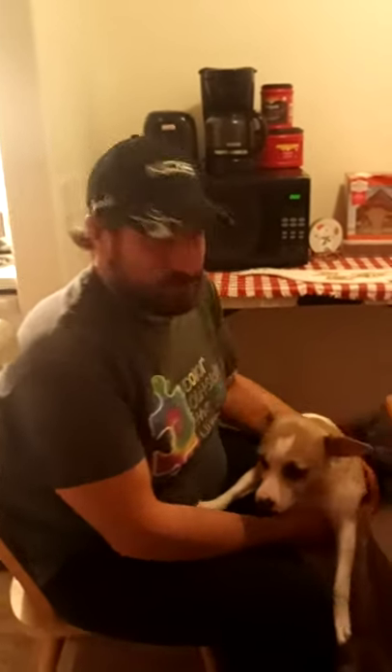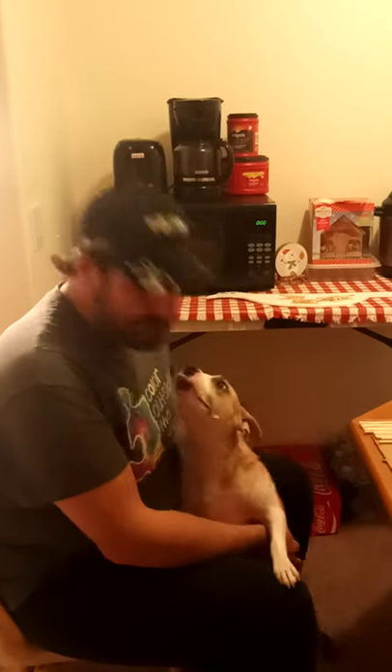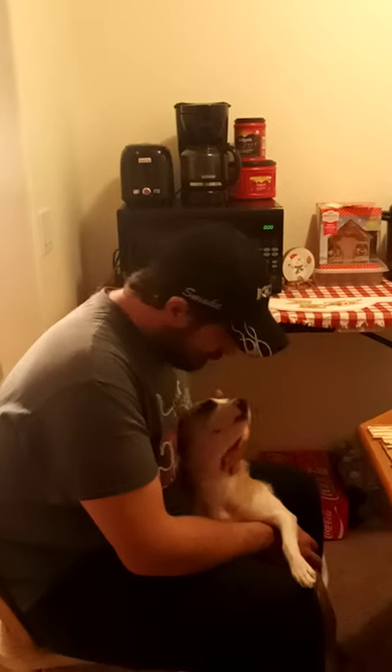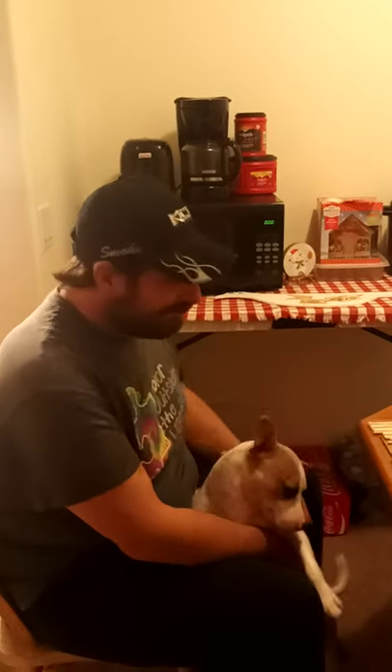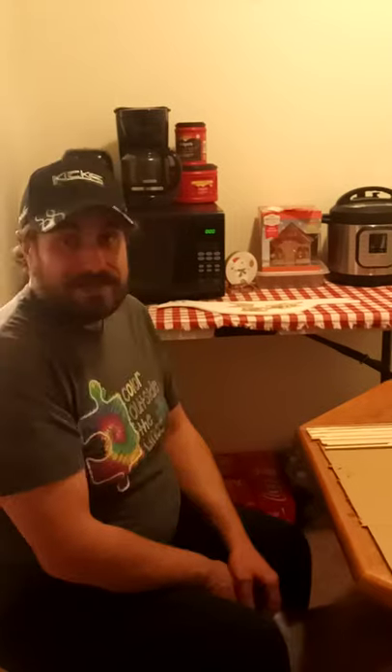Hey, welcome back guys. This is our second video on do-it-yourself hunting decoys. This is Raya — she is now the co-star of our show. Say hi, Raya. I like to call her the mascot, but that's not going to be nice. She's actually my service dog and she's also our baby, and we're going to see how she handles doing some crow hunting this season. She's practically my best friend and she's going to be on the show a lot with us.